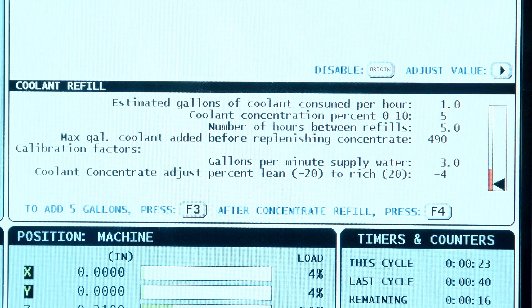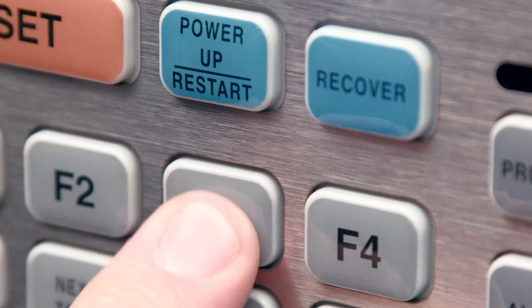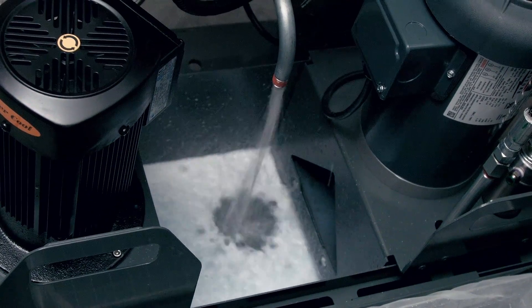Can we make some coolant? We can. How do I do that? It's very simple — since our tank is empty, we're going to hit F3. F3 will dispense 5 gallons of coolant at a time into the tank. Here we go — we're making coolant, I hear it working. There it goes, filling the tank automatically.